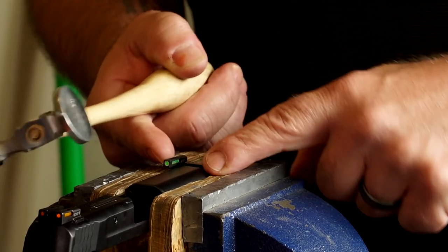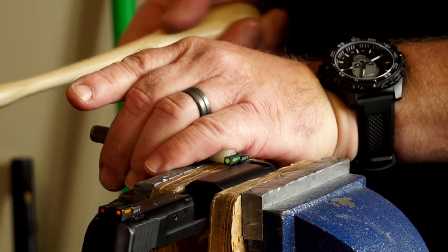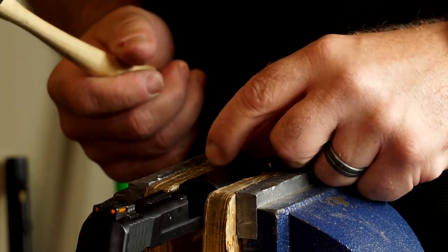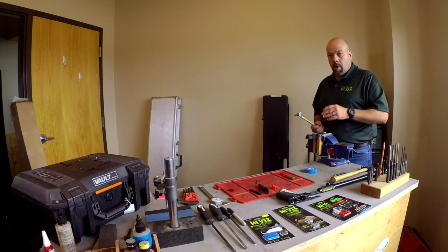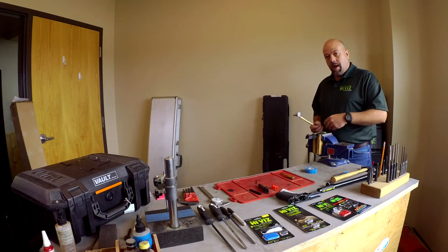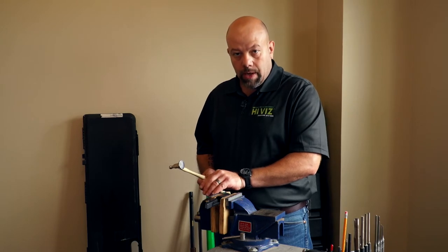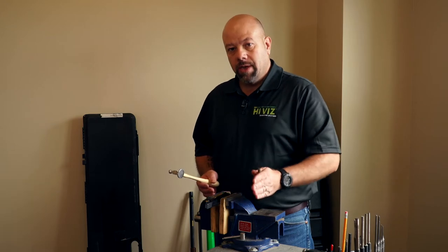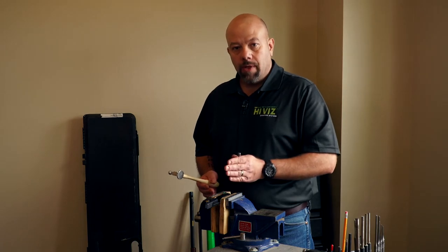Now that we've checked that the sight fits in the dovetail slightly, I'm just going to tap it in. I've got it drifted and it's just a little bit off, but I'm starting to feel resistance where I'm going to have to use more force to drift it into place. This is the point where I would stop, back the sight out, and reduce the dovetail. The amount of force I started with was not tremendous, and that is the amount of force I want to continue steadily through the whole installation. Since I had to start increasing my force, I'm going to stop and reduce the dovetail slightly.